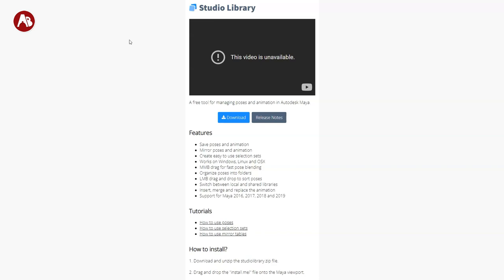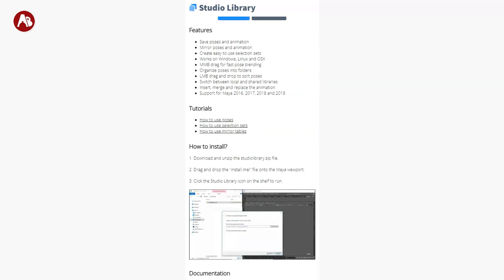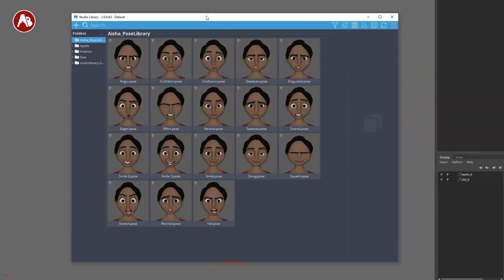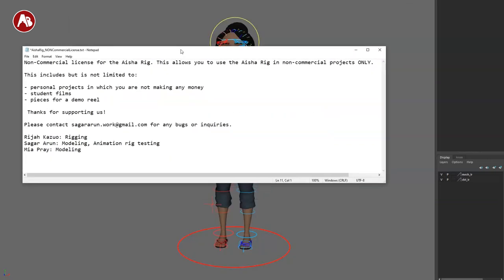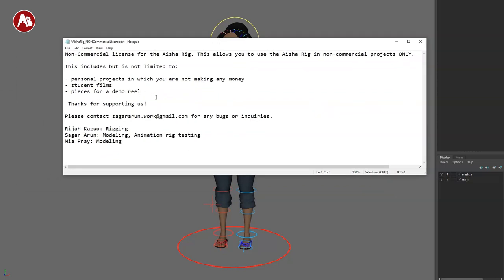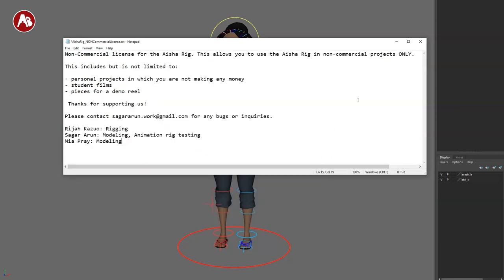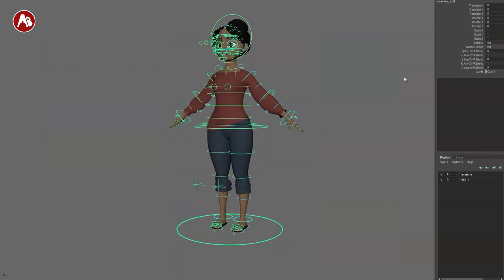It also supports Studio Library, so go to studiolibrary.com, download it, and you'll get this beautiful selection of facial poses. When you get the non-commercial version, you get a document telling you what's included and an email for any problems — I'll pin that in the comments. These are the credits: the same people who did the Ang rig, which was awesome, so look forward to another fantastic rig.